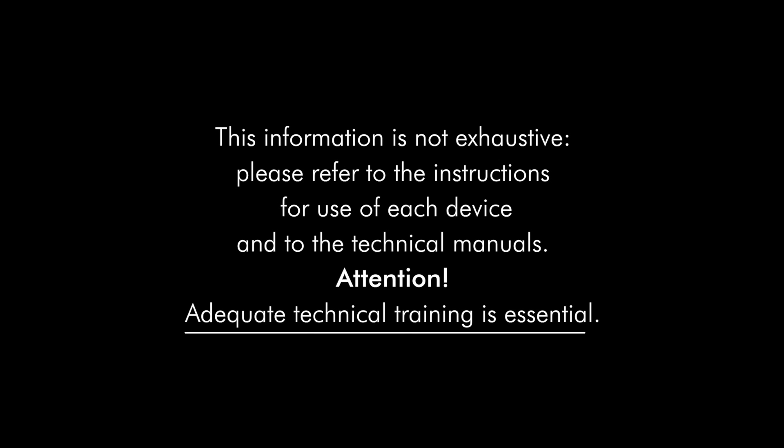This information is not exhaustive. Please refer to the instructions for use of each device and to the technical manuals. Attention: adequate technical training is essential.